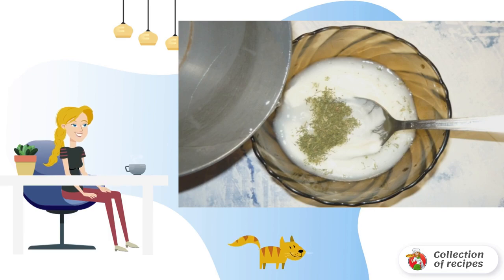The capelin is thawed and washed under running water. Then fry the fish in vegetable oil until all the moisture evaporates. Do not turn over.